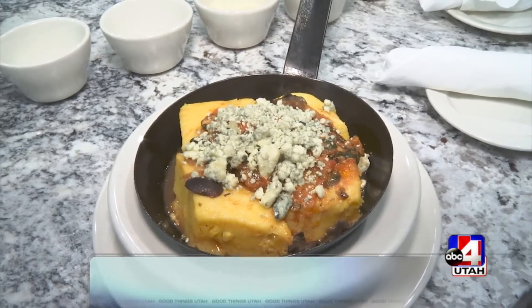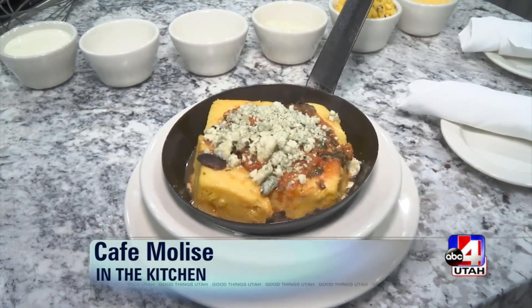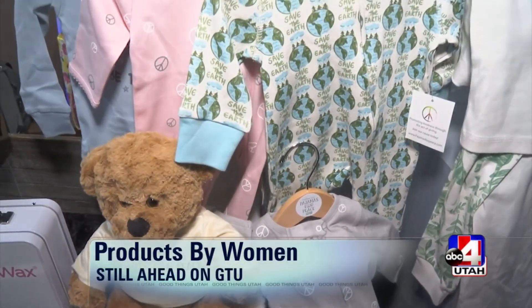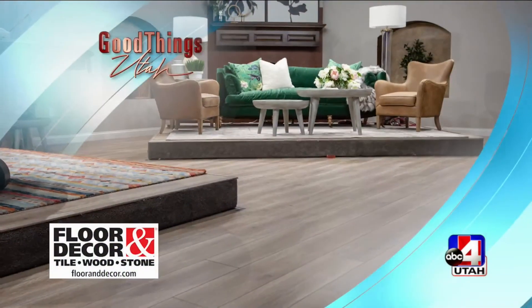Stephanie, thank you. Up next, how to protect yourself from identity theft. And then coming up in the kitchen, we're cooking up cornmeal with Cafe Molise — making a delicious polenta recipe. Plus, products for women by women: see where you can buy them and join the movement. Flooring for the Good Things Utah set.